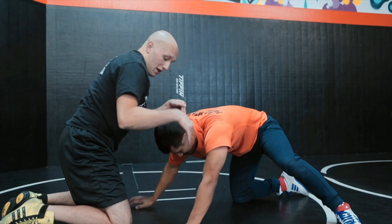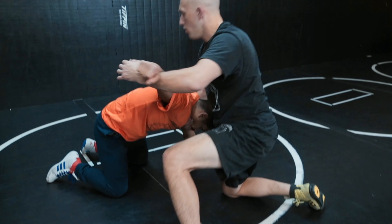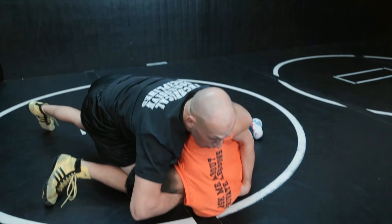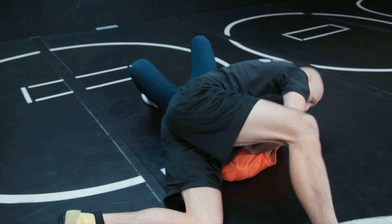Let's take a look again with the partner. Snap him down, elbows in, step up to the outside, lift the wrist up, nice and tall. Cut, step up, pull along to the front, drop to my hip, crunch the neck, take him to his back, post leg up.